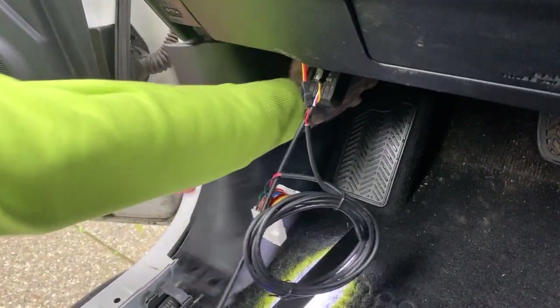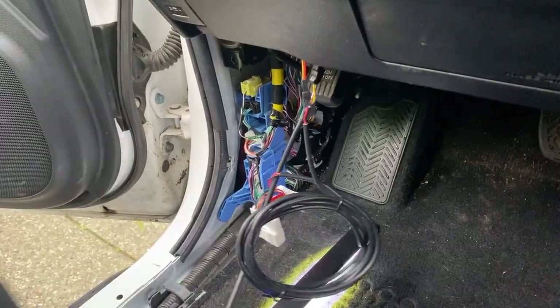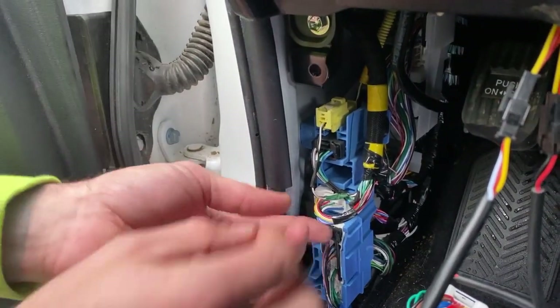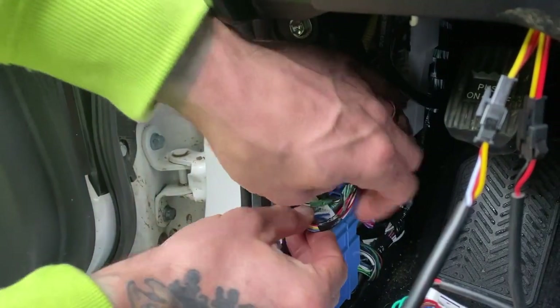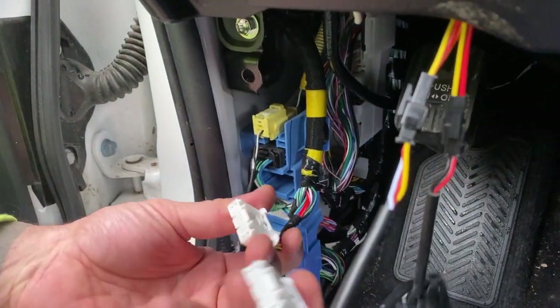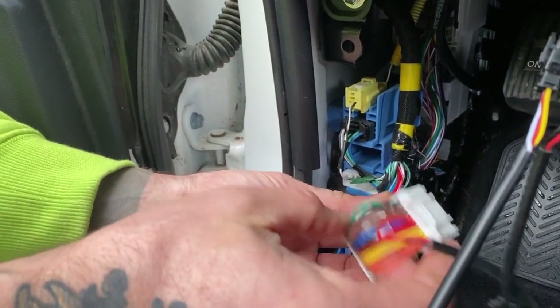Just grab the front and the back of the panel and pull it and it'll pop out. Now that you've got the panel off, you can see your wiring harness — it's this white one right here. Push on the button, pull it out, it's going to be pretty obvious. That'll go into the big one.